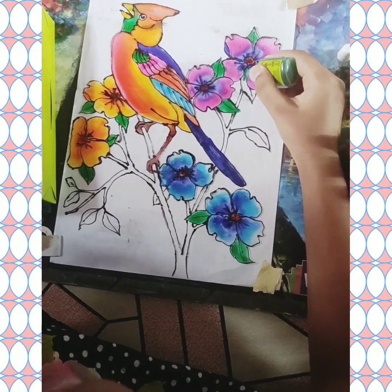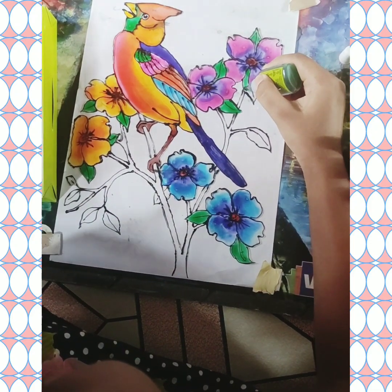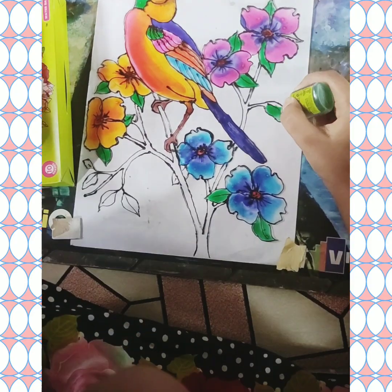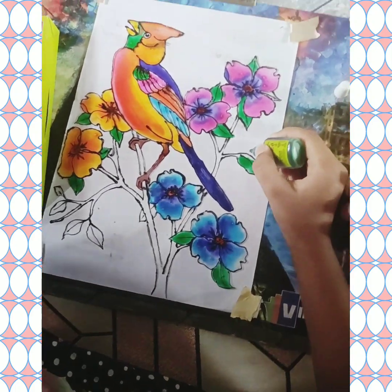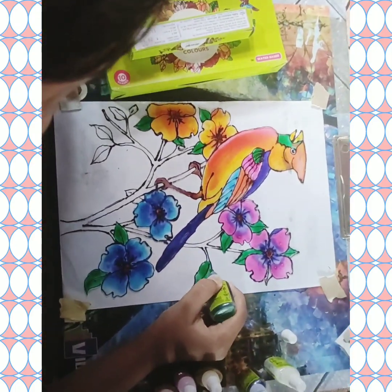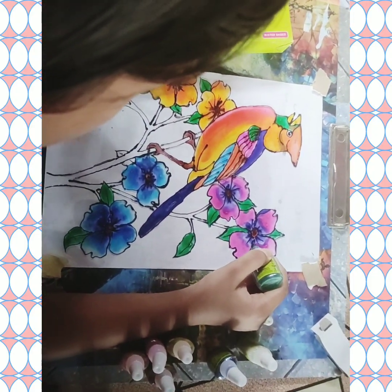As first time I am doing glass painting, I have chosen a simple picture for that. It is just a practice. Please be safe.